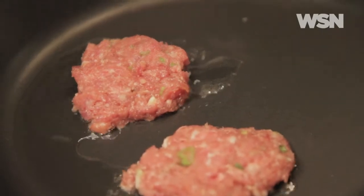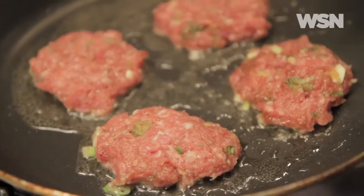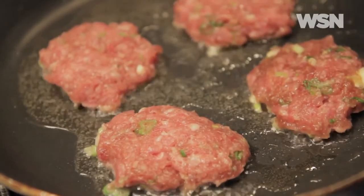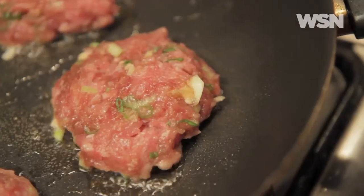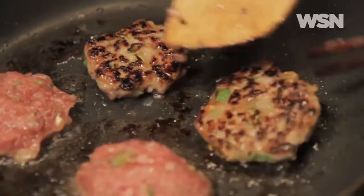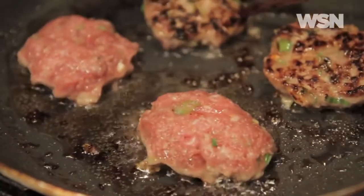These are going to go for about one to two minutes on each side, or until you poke the middle of one and the liquid that comes out is a clear color. If it's a foggy color, it's not cooked. When you make your patties, put a little indentation in the middle — like a donut — but don't go all the way through. This way when you cook it, the middle doesn't bubble up and it cooks more evenly. The color you want is a dark brown. If it gets to black, you've burned it.